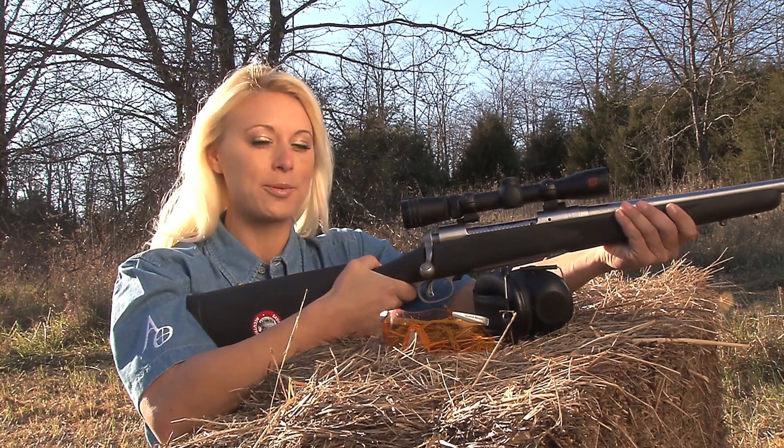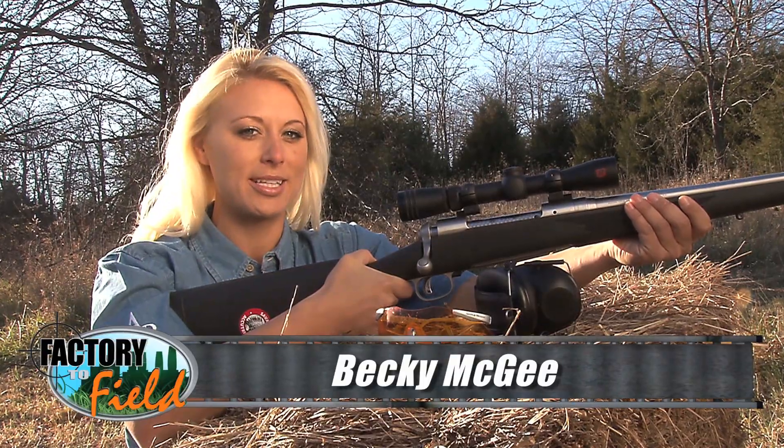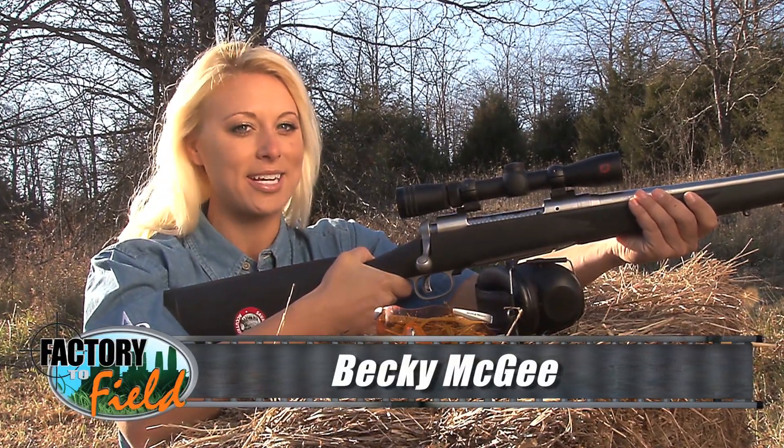As you can see, a rifle scope is basically a specialized telescope. With a telescope, though, you can put your eye directly up to the lens. With a rifle scope, if you do that, you're asking for trouble.